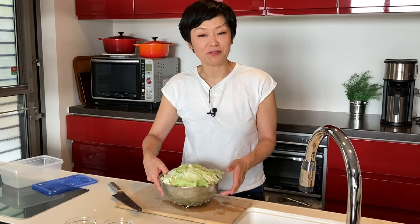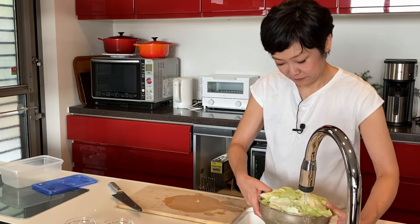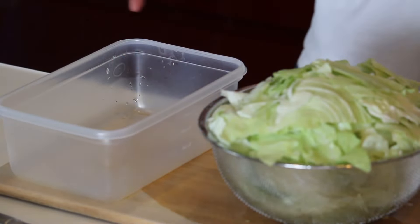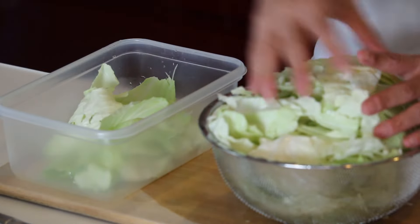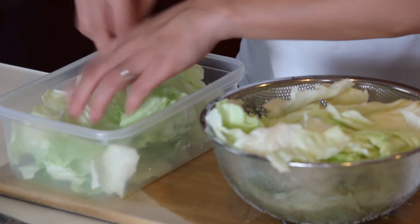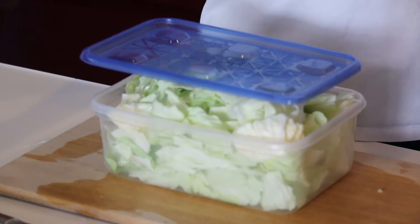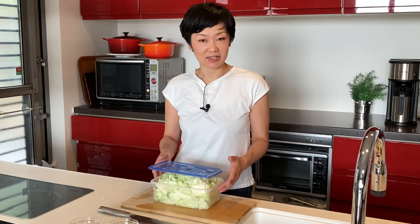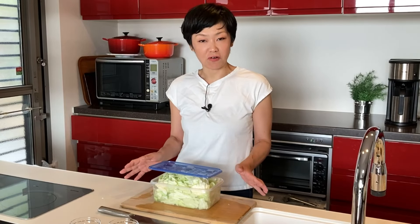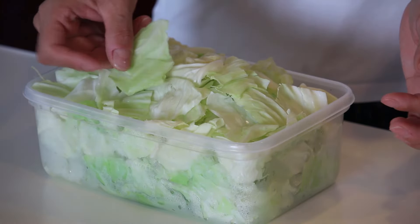Put the cabbage in a container and wet it under running water. Put the lid on — you don't need to set it tight, just put it on loosely. Microwave for two to three minutes at 800 watts. You don't want to cook it completely, you just want to wilt it. I did three minutes and it's wilted but not completely cooked.